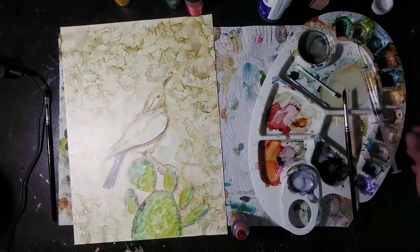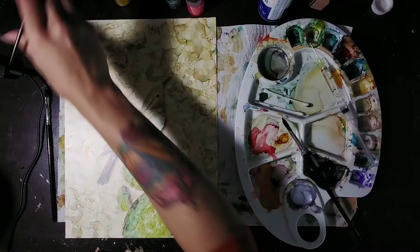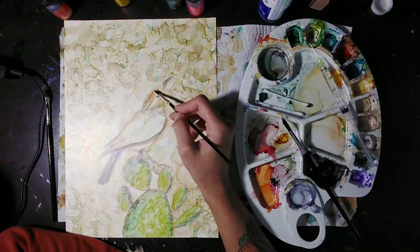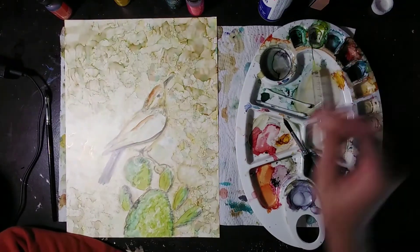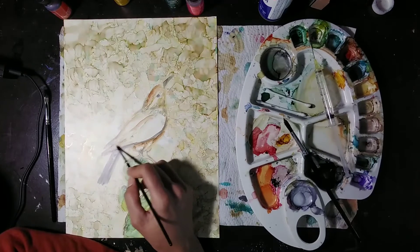Now I'm pretty happy with my cactus, so I'm going to attack my bird. I'm gonna go in with a little bit of terracotta, just dripping it into my palette where I like to keep my warm browns. I'm going to keep my brush really nice and dry and go in and brush some terracotta on my wren's head. Again, just looking at the values and everything — block it all in, don't worry about details, just get it down.